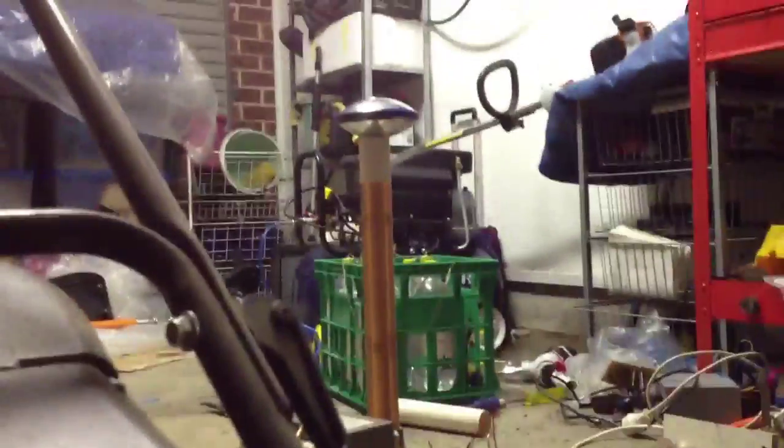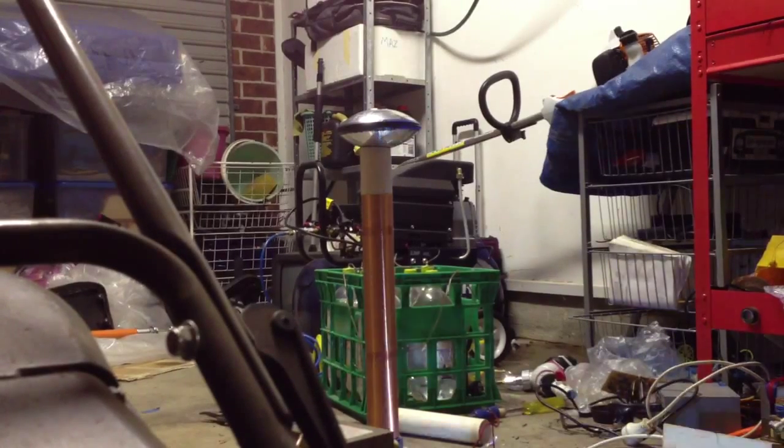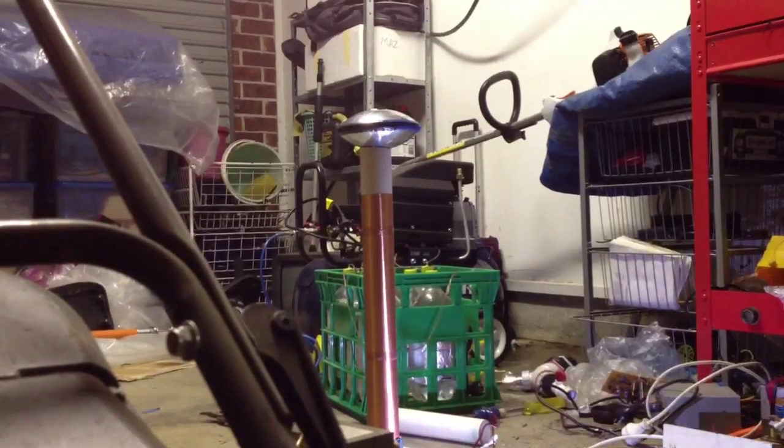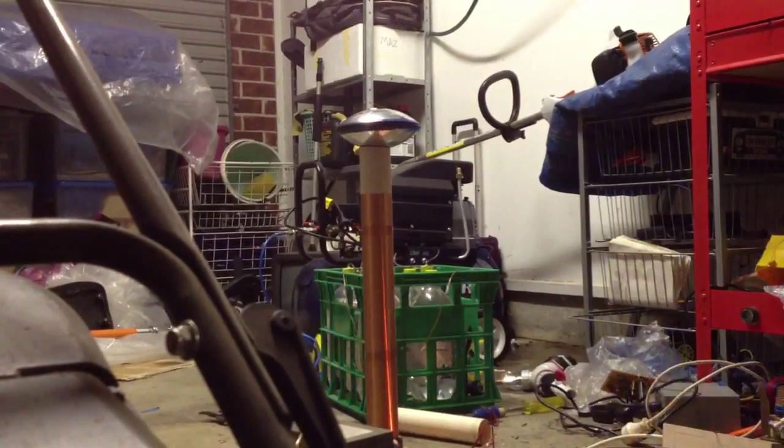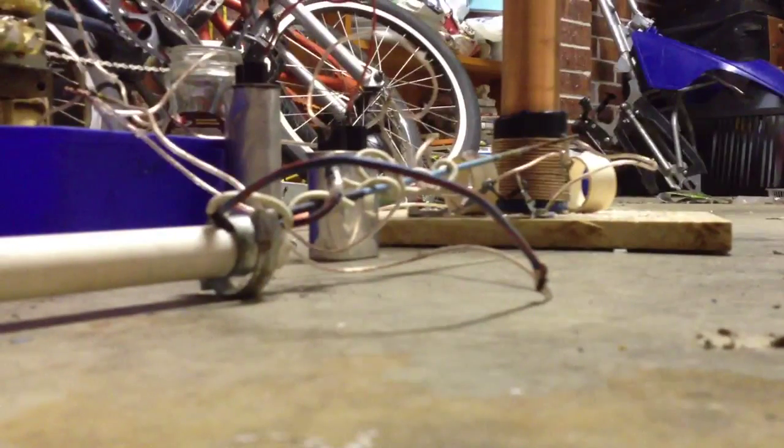I should be getting at least a bit of corona, but I get nothing. Not sure what's happening and why I get nothing out. Might as well get a close look at the spark gap.